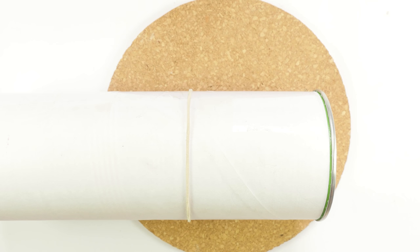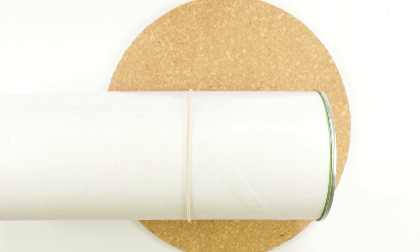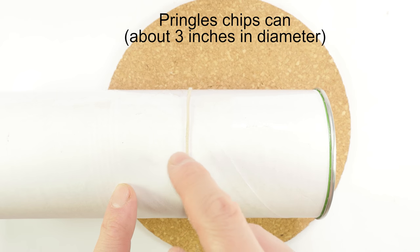As far as supplies go, the first supply you're going to need is something to tie the bracelet onto. In my case, I'm going to be using a Pringles chips can, but you can use a variety of other items — from bottles, cans, tubes used for tennis balls — anything that is of an appropriate shape and size. Onto such a can I placed a rubber band in order to hold one end of the paracord.